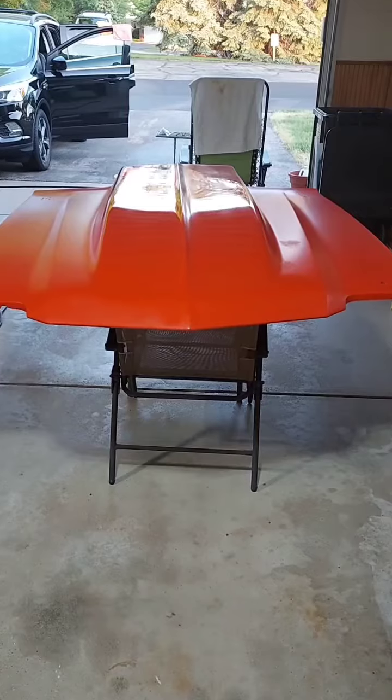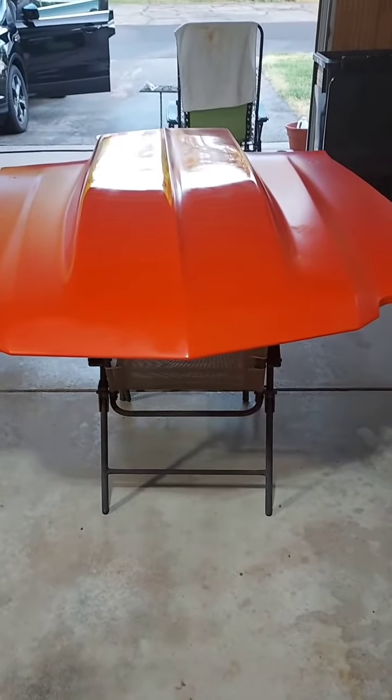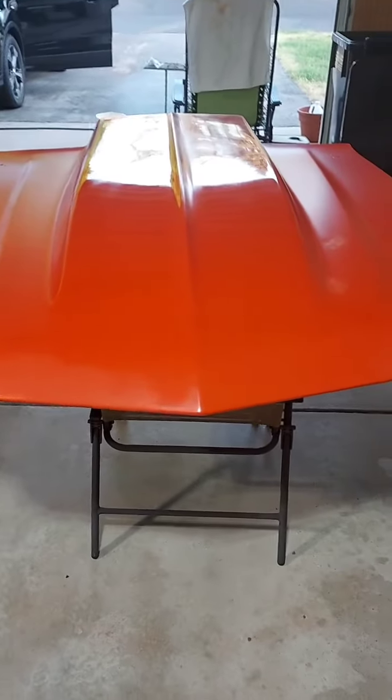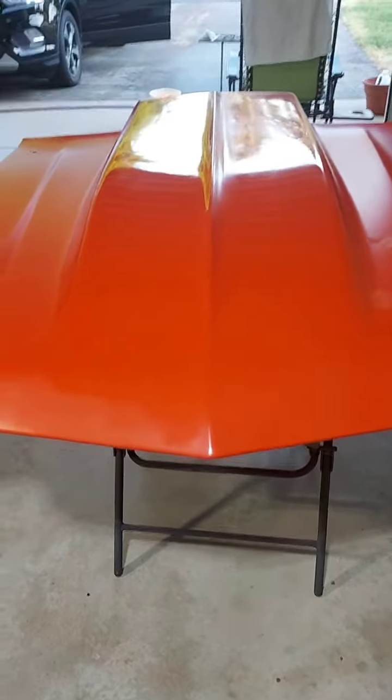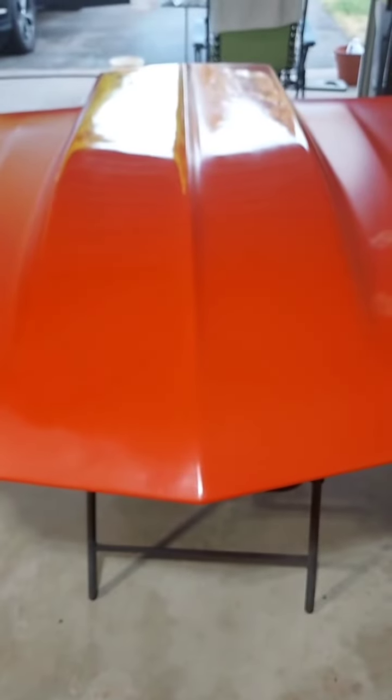I just did the middle — I wanted to show you. This is after wool buff with the harsh cut. All I did was buff it, I did not polish it yet. And wiped it off with a wet rag. There you go.